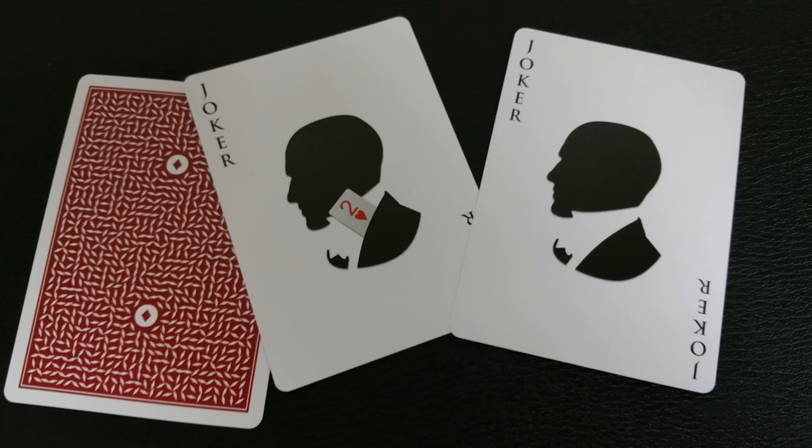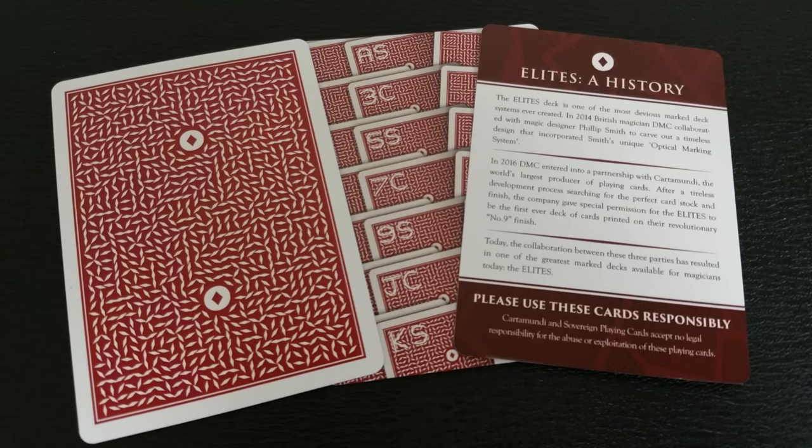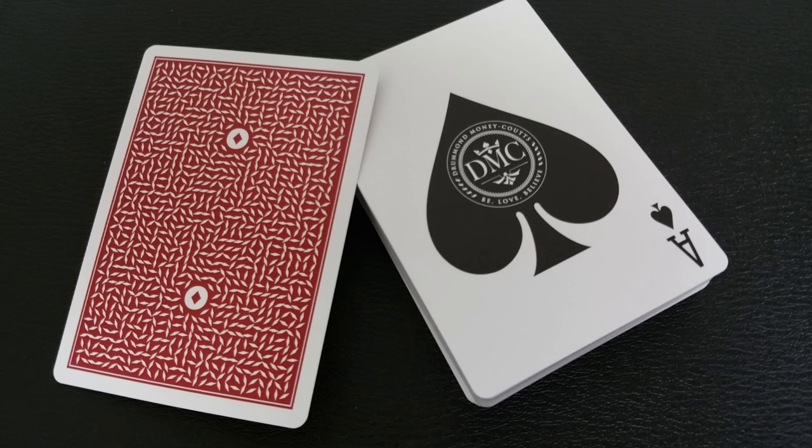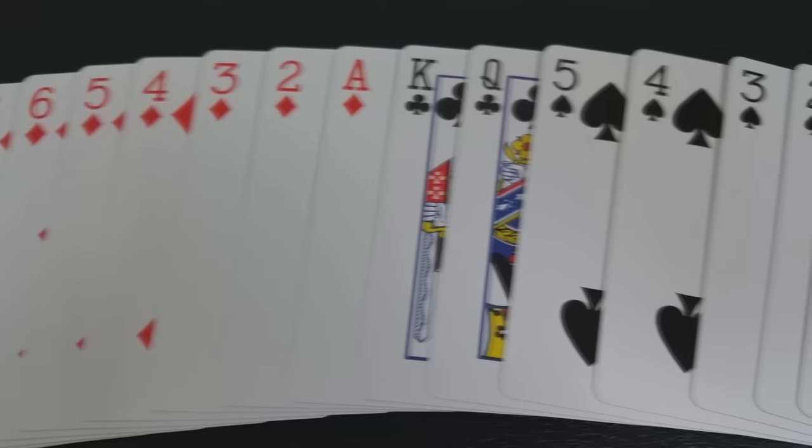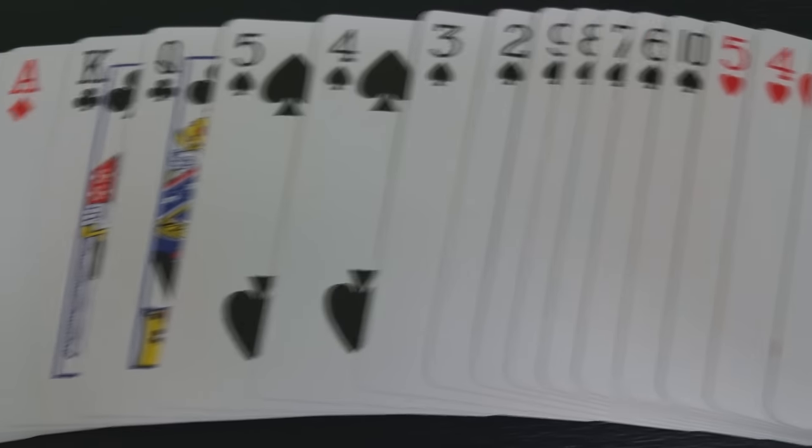Also with this deck you'll get two original Jokers featuring DMC's profile, and in one of the cards there is a hidden card reveal in the collar of his shirt. You'll also get a bonus ad card that tells you a little bit of the history behind the Elite playing cards. The Ace of Spades is very simple and very large — an exploded ace pip with the DMC logo in the center. The pips, indices, and court cards are all completely standard and instantly recognizable, which makes them perfect for gameplay, magic, and flourishing.